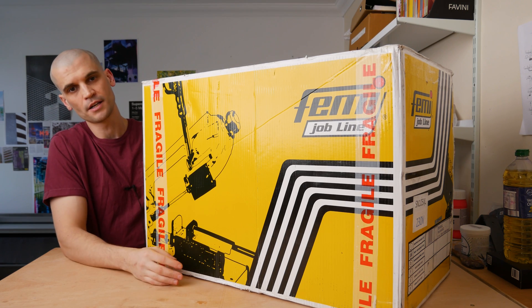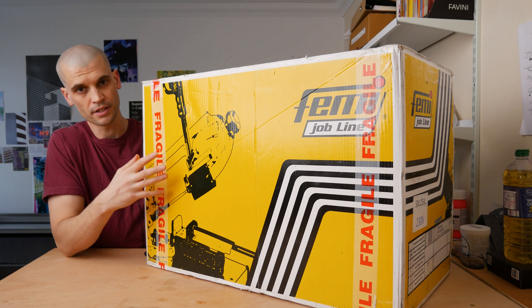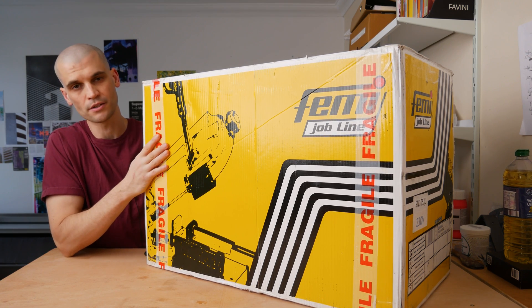Hi everyone, it's Paul from This Design Act. Today we're going to be unboxing, setting up and doing some test cuts with this Femi SN105XL Horizontal Bandsaw.